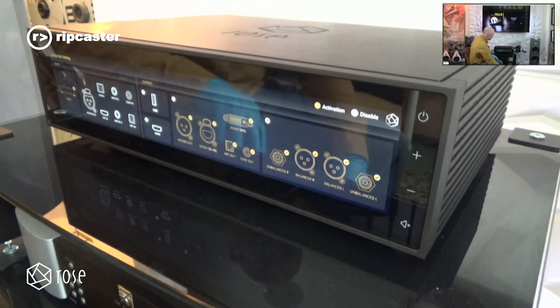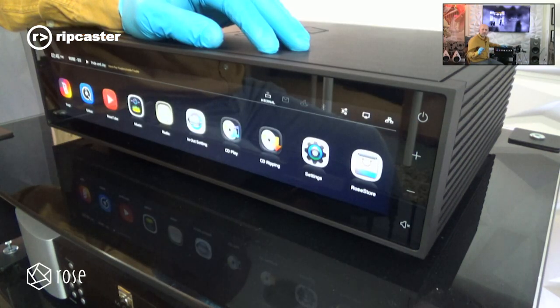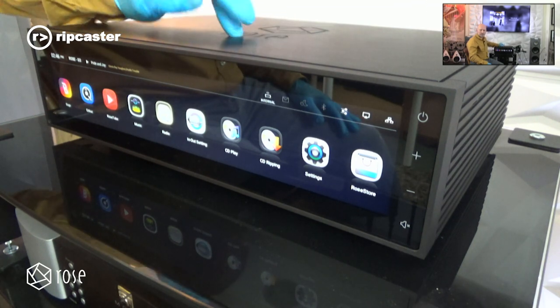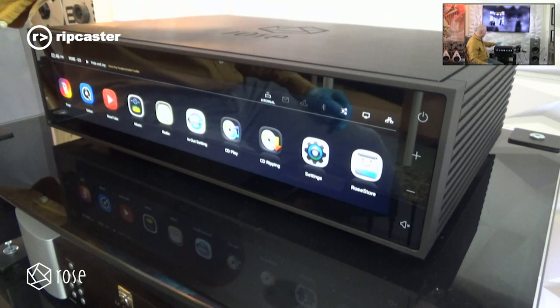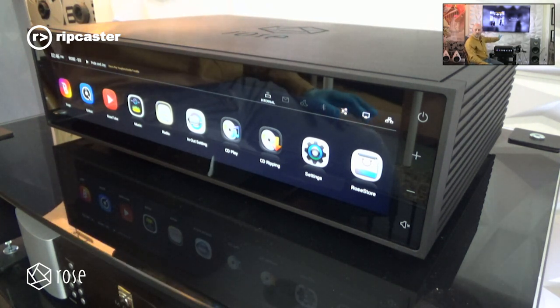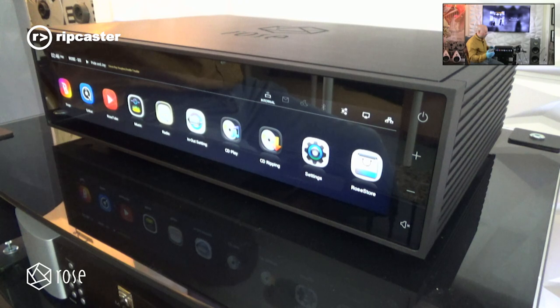It has very sophisticated settings where you can configure the nature of the output — whether it's a fixed or variable level output, for example. In terms of audio capabilities: it's got Tidal, Qobuz, and is a DLNA/UPnP device. It's Roon ready, so you can drive it from Roon. You can fit an internal hard drive to play content directly on the unit, or from other devices on your network like a NAS or dedicated audio server. When playing internet radio, Tidal, or Qobuz, it displays metadata via HDMI showing the format, bit rate, and whether it's in MQA or whatever format is in use.